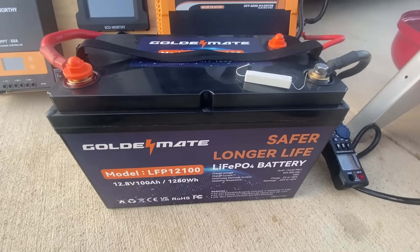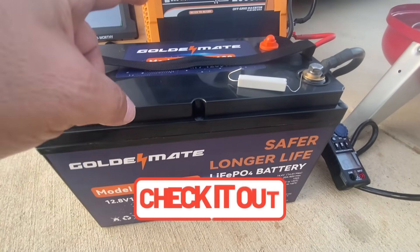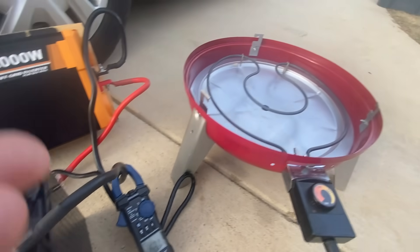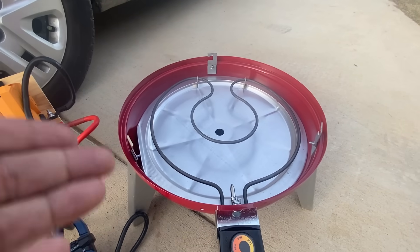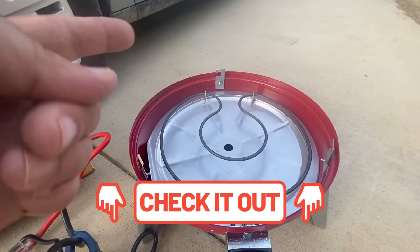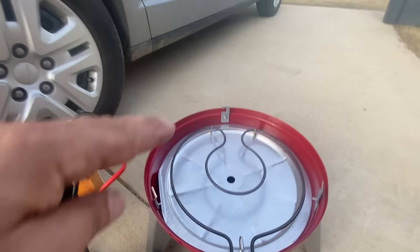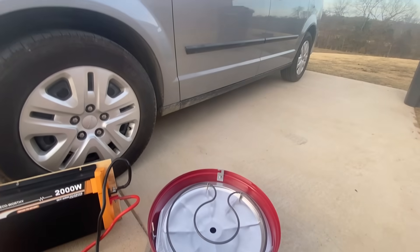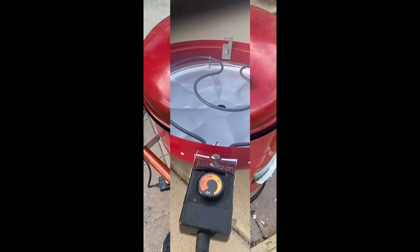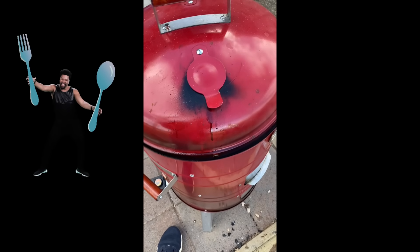If there's anything you want to see incorporated into the solar setup, comment below. I'll leave links for the battery, the inverter, the affordable amp clamp, and also the smoker — it's a portable grill where you can use the electrical element or put charcoal in. It stacks four high to give you a lot of room to smoke meat. I came to Texas knowing nothing about smokers and now I'm smoking lamb.